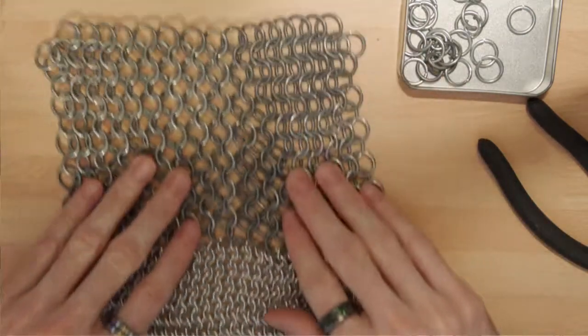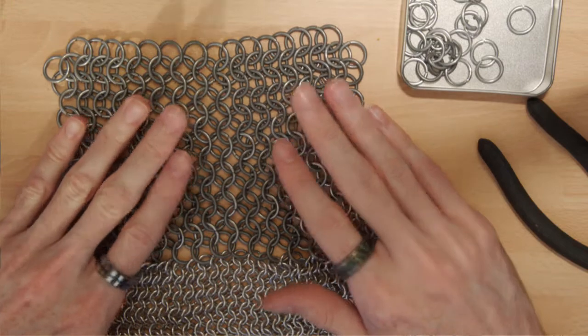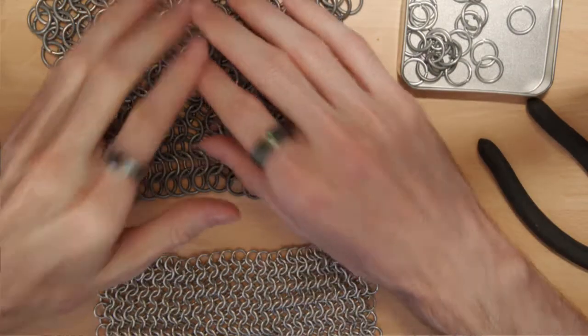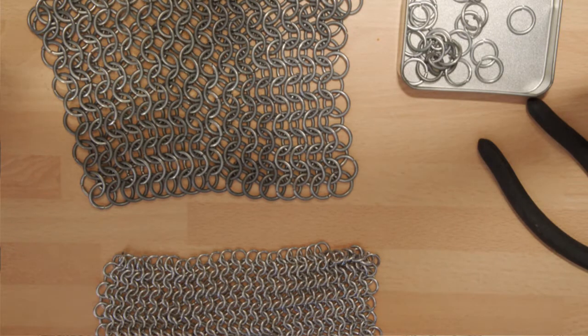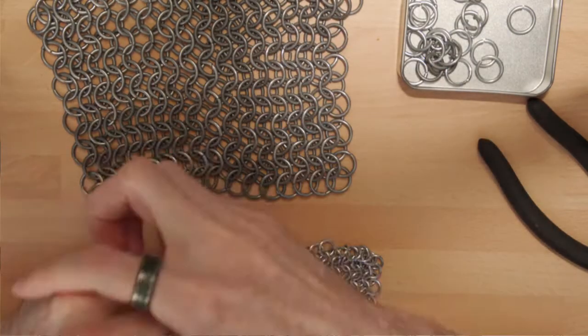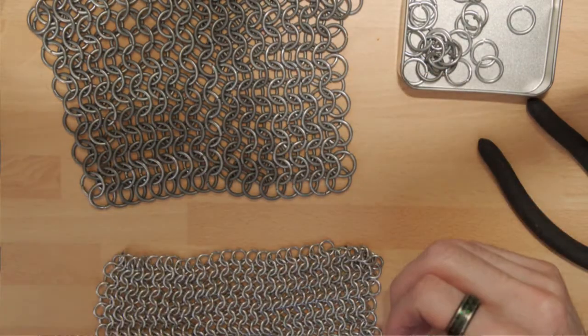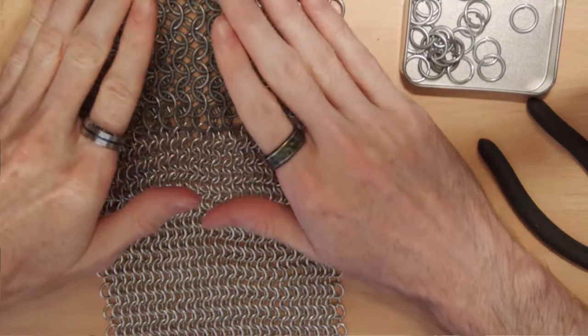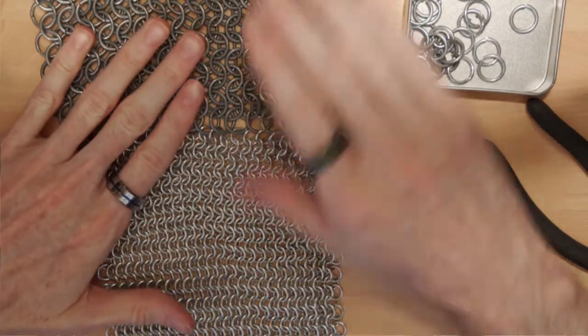You can produce a sheet like this within an hour easily. I'm working on a full shirt, but I'm very intermittent about it so it's taken me years just to get essentially a chainmail crop top. That said, you don't have to make sheets or medieval armor — there are other things you can do with chain mailing.